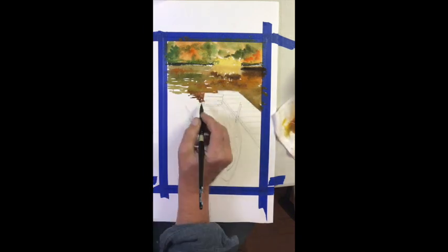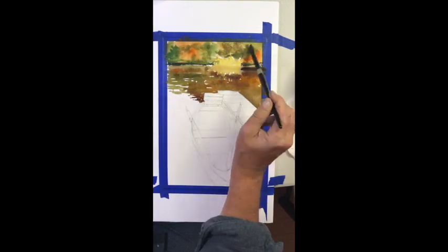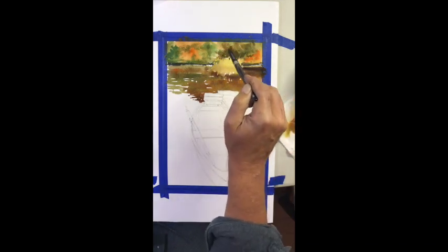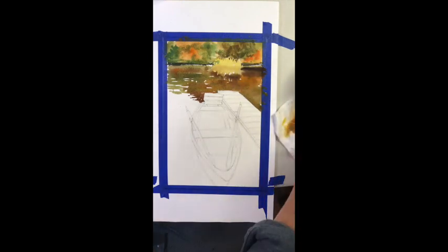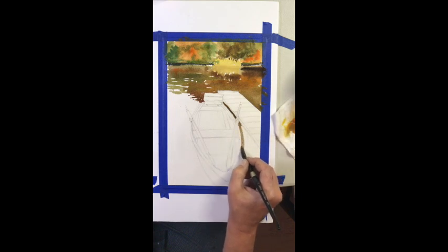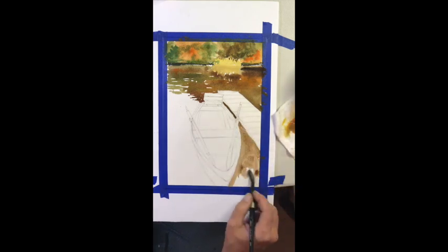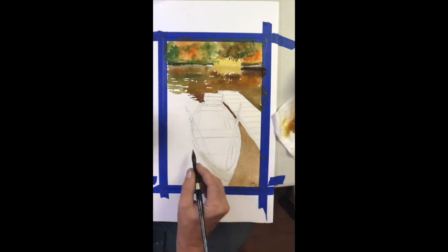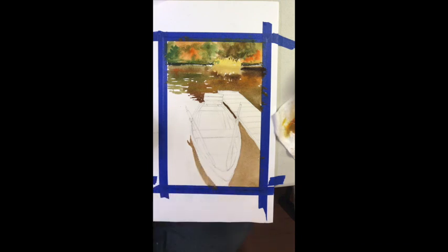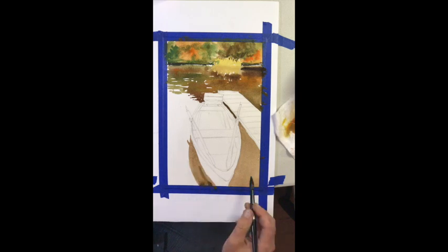As far as the paints that I use, pretty much I have Winsor & Newton professional quality, Daniel Smith, and some Holbein paint — they're all good. Try to stay away from the lesser stores like Michaels; be careful, their paints have a tendency to not have as much pigment. Now getting back to the painting, we are adding some water.